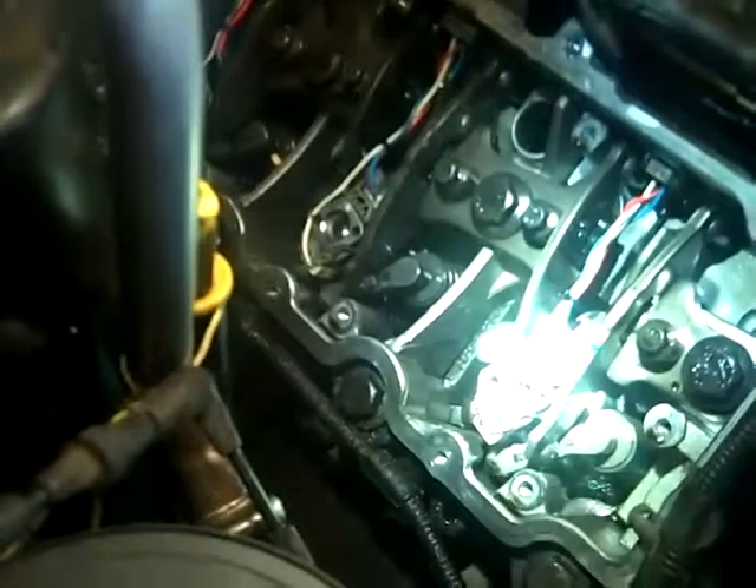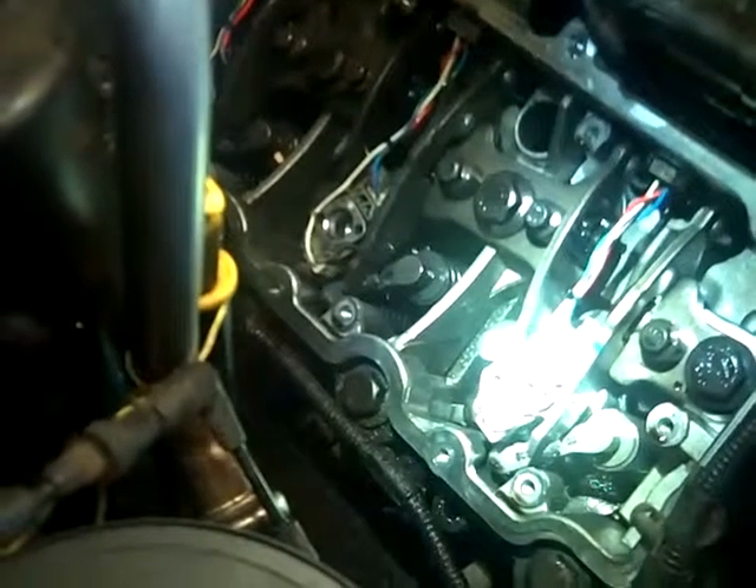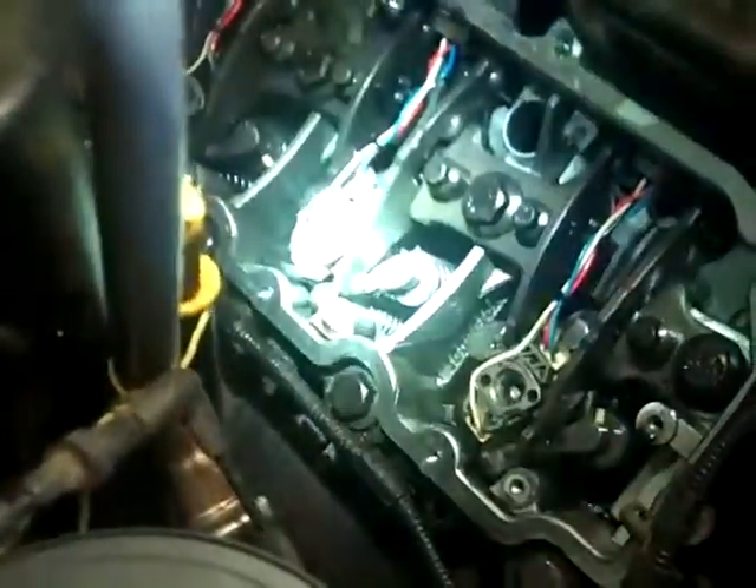Got to do the other side. The other side has improperly installed oil seals. Somebody doesn't know how to put oil seals in the top of these injectors — they've messed them up. I'm going to straighten this back out.